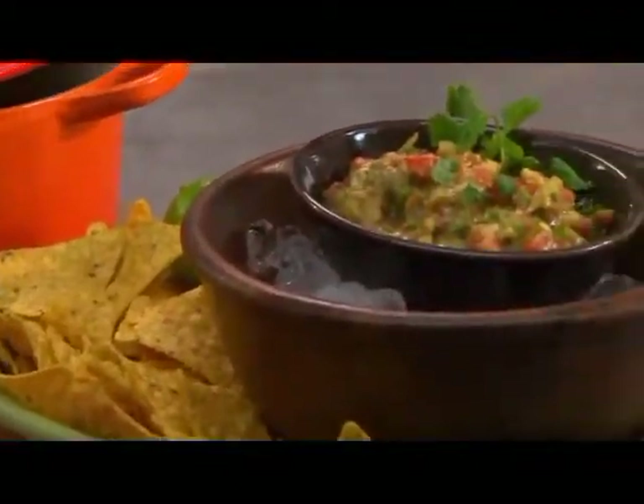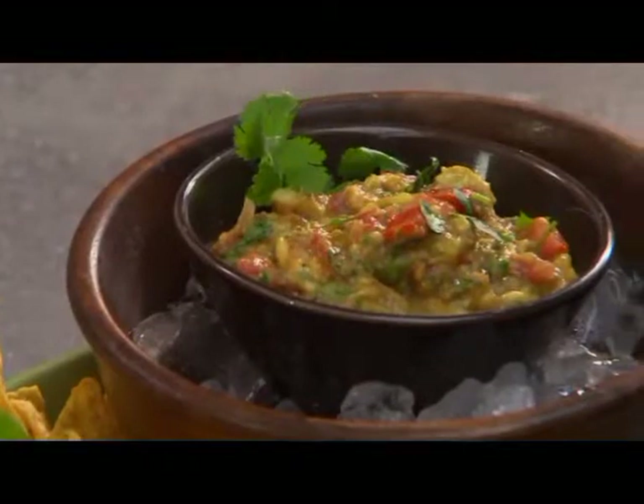I like to think of myself as a bit of a guacamole aficionado. But when I make it at home, let's just say I keep it simple.